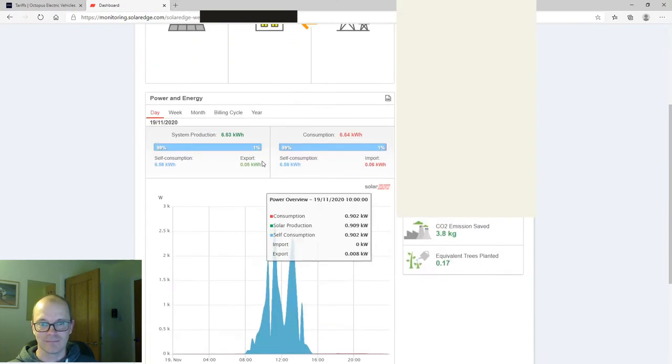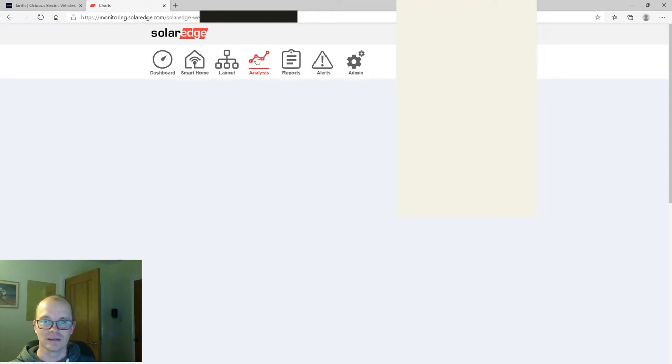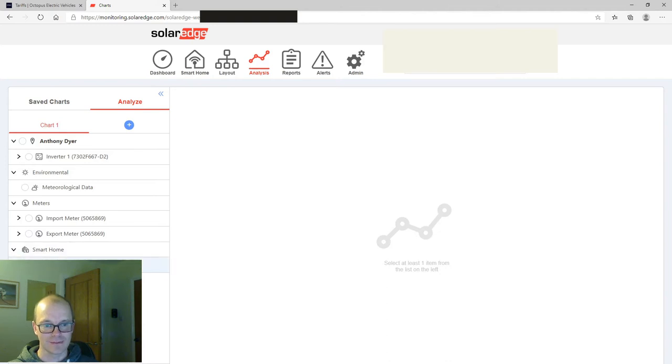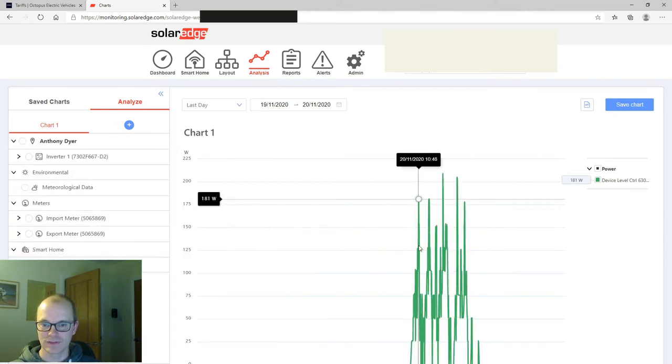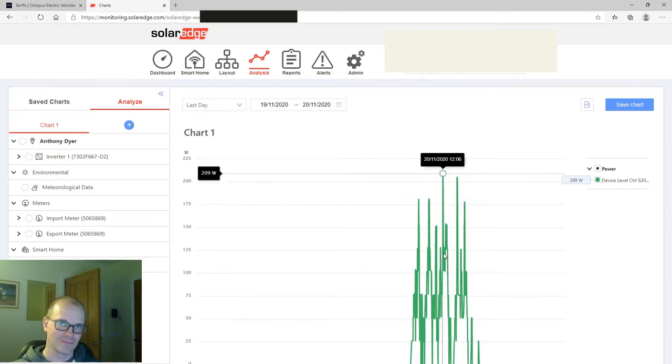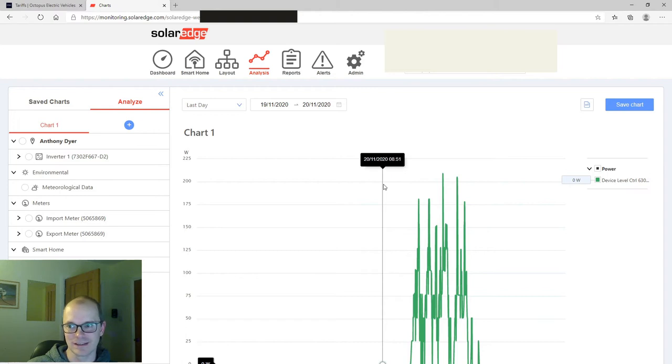Not only can you see the generation from the solar panels, you can also see how much the hot water controller is using. In the smart home section, clicking on the hot water controller — listed as a level control — shows you the power usage. Even on this cloudy day there isn't much heat going into the hot water, but it's better than exporting electricity to the grid. On a sunny day I expect the hot water tank to get a good amount of energy even in November.